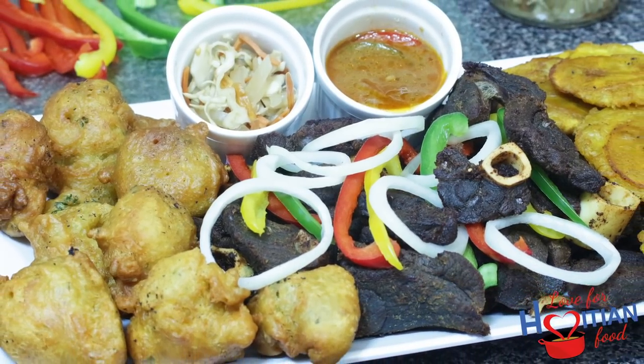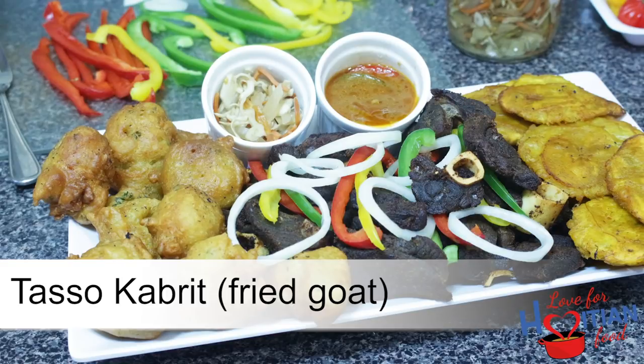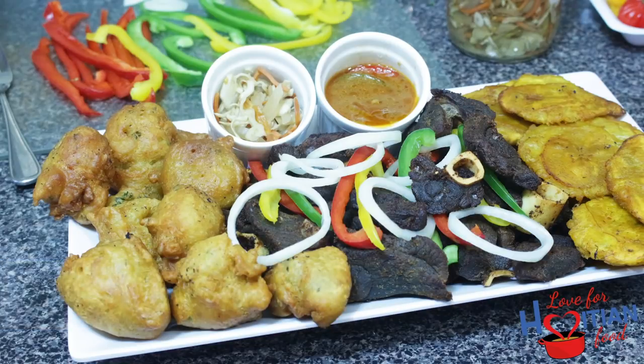Hey guys, welcome to another episode of Love for Haitian Food. Today I'm going to show you how to make tasso kabrit, which is fried goat. If you want to see how I make it, stay tuned.